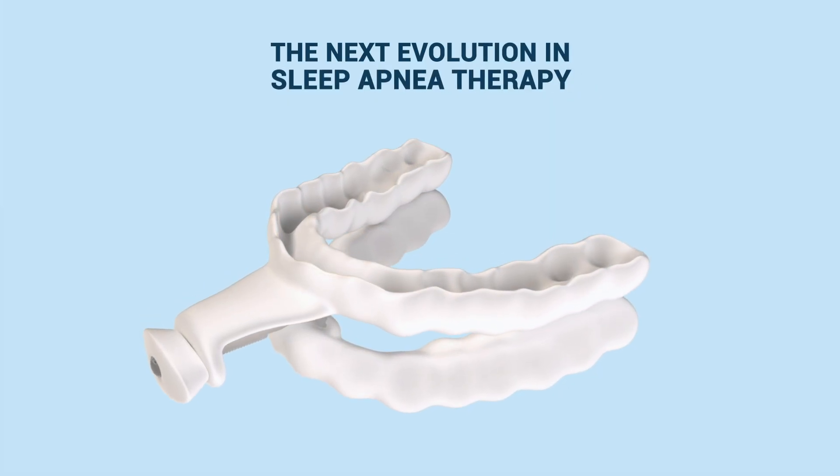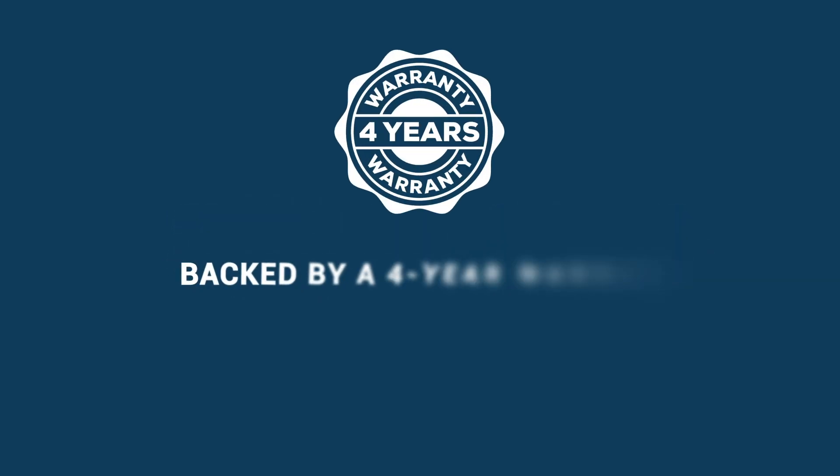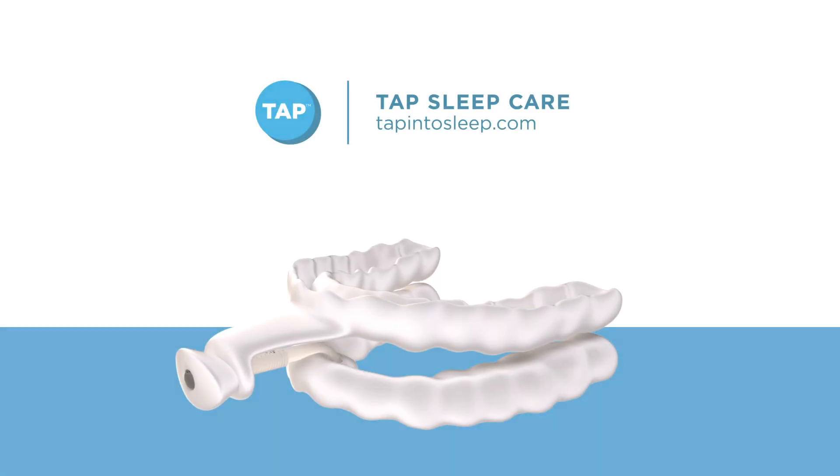It's ultra-thin and unbelievably comfortable. Confidently treat snoring and obstructive sleep apnea with Nylon FlexTap, backed by a four-year warranty. Visit tapintosleep.com to learn more.